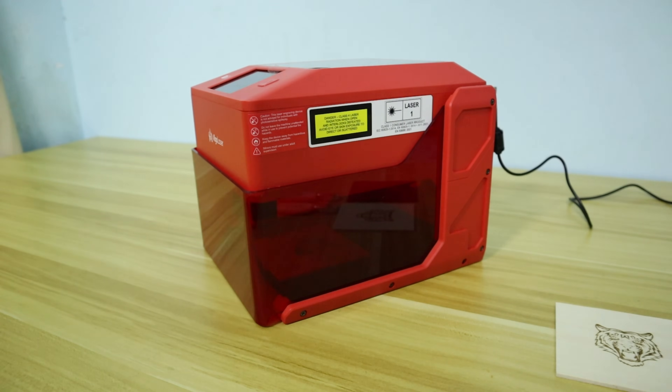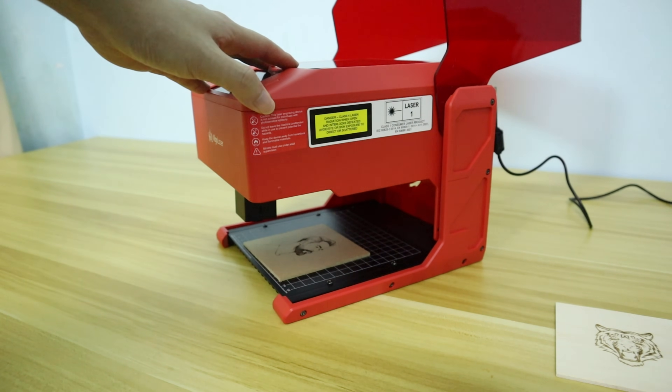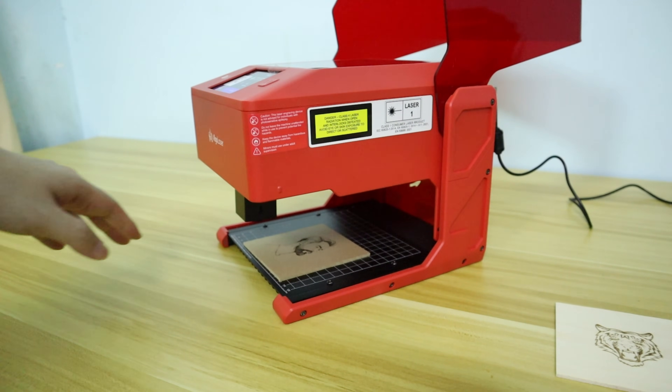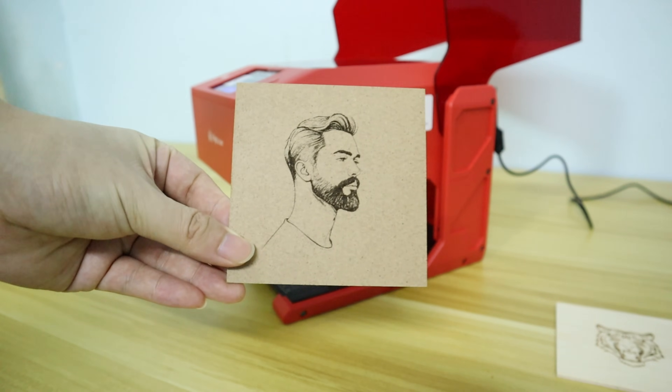In terms of engraving quality, the AlgoLaser PC's automatic parameter settings are really excellent. As you can see, the images are very clear and detailed.